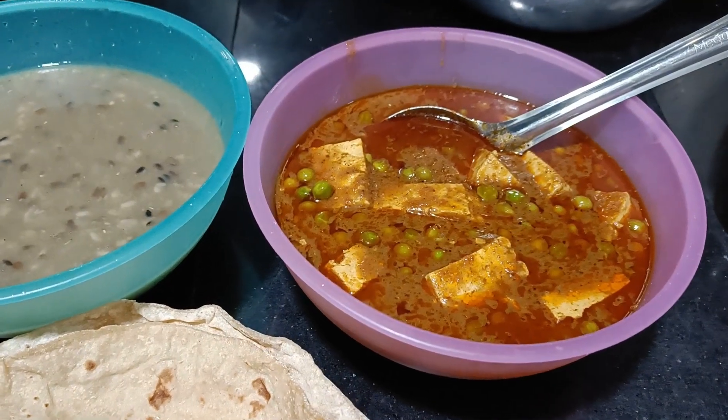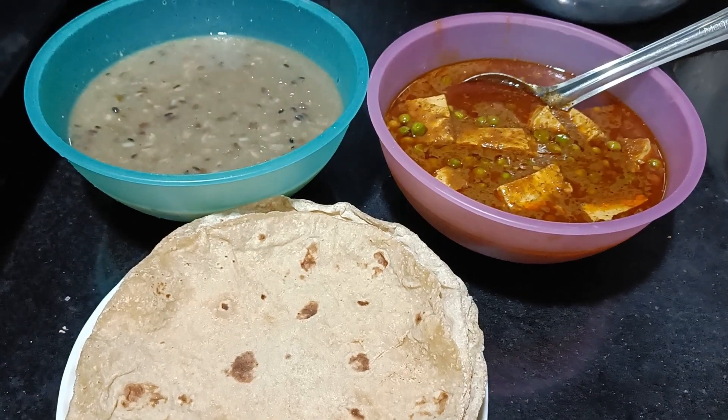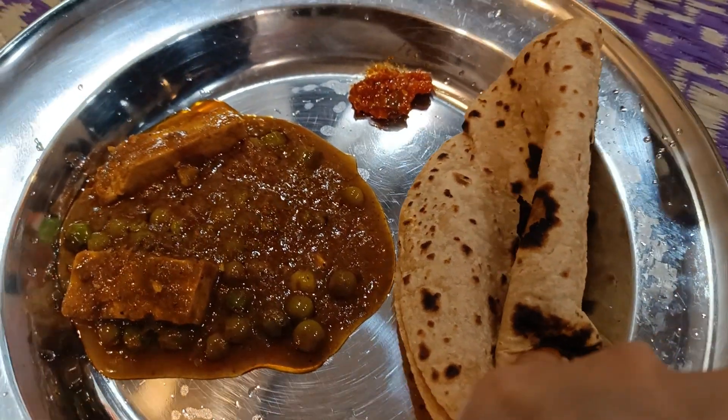This was our dinner — my dinner had dal and roti and chowl, though I didn't shoot all of it. Here I was just enjoying my dinner!